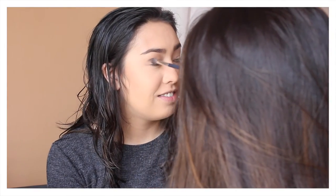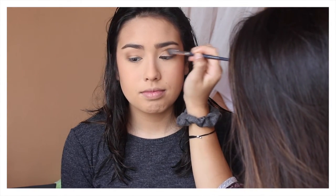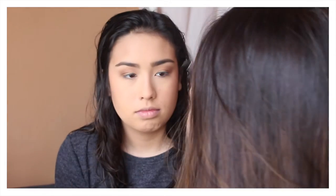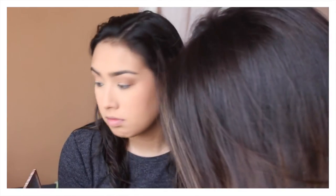I also added the colors Tempted and Faith to the outer corner and into the crease. I blended a lot throughout because when you're working with some of these darker colors, you want to blend for sure — that's the key to making it look nice and smooth and natural. So then I also used Pre Game, which is a really nice light shade to use to highlight or just put on the center of the lid to bring some brightness to it. I think it really made the look look nice.